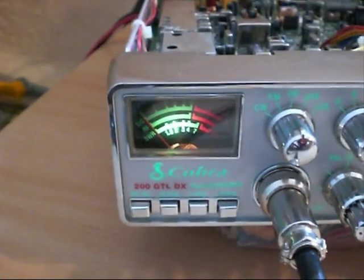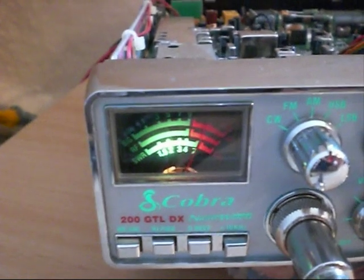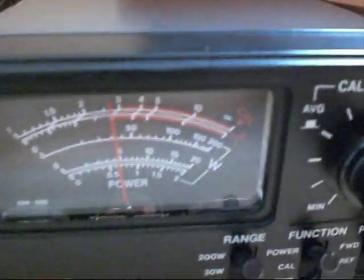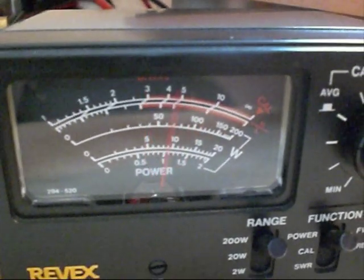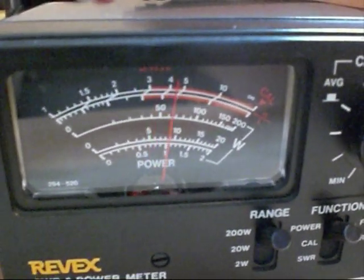Let's have a look — we're on AM mode and I'm using the Revex 200 watt meter connected straight to my iMAX 2000. Keying up quite nicely, nice bit of swing on the audio. Over to the Revex and we have about 30 watts of carrier, with audio peaking up there to almost 100 watts of swing.